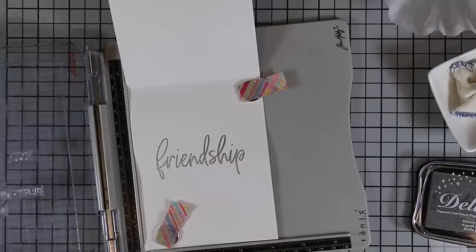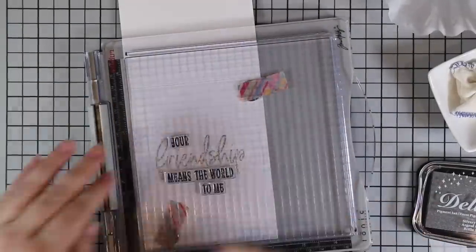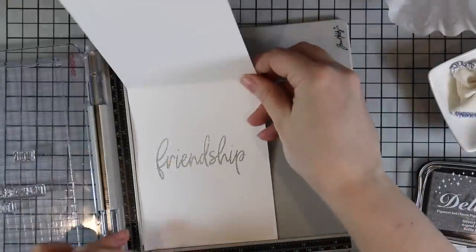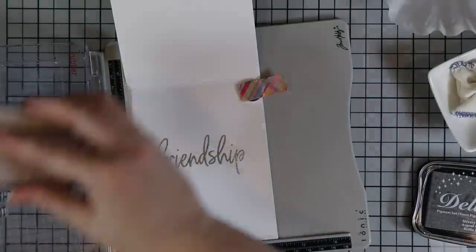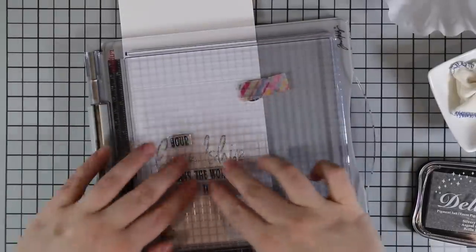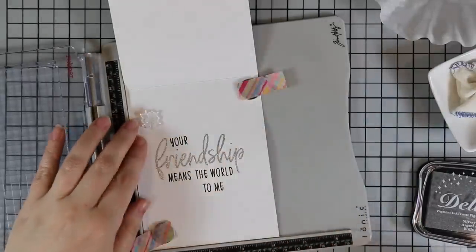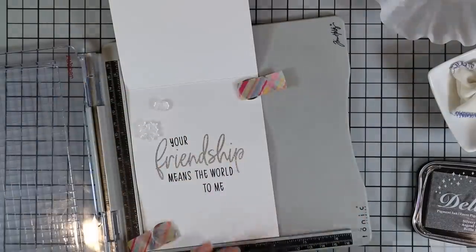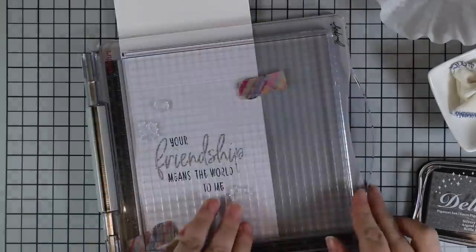The second part of the sentiment I stamped in black ink. I also wanted to use those little starburst images again, but this time instead of heat embossing I just stamped them with Delicata Silvery Shimmer ink. It doesn't do justice on camera but in real life when the light hits it, it has a very subtle sheen — not as intense as silver embossing powder but just nice and subtle.